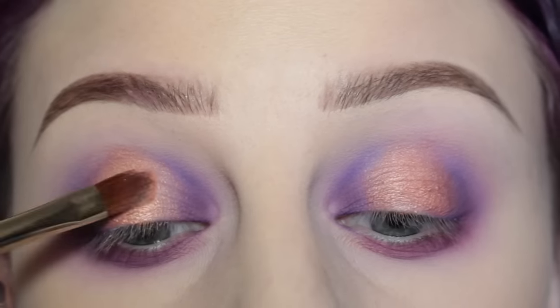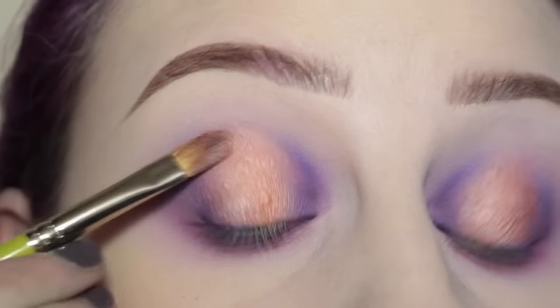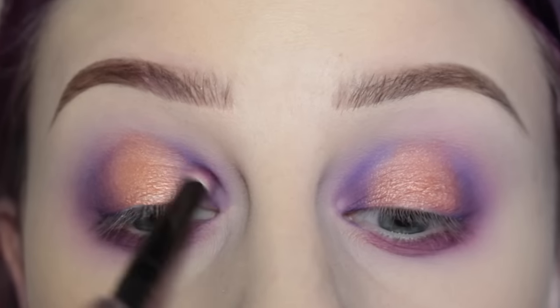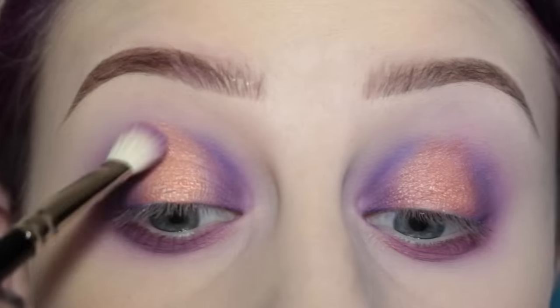Also, this morning I thought my brows were so even, but now I look at it and one looks really thin compared to the other. Oh well. I'm taking more of that burgundy shade and going over those edges, then blending.